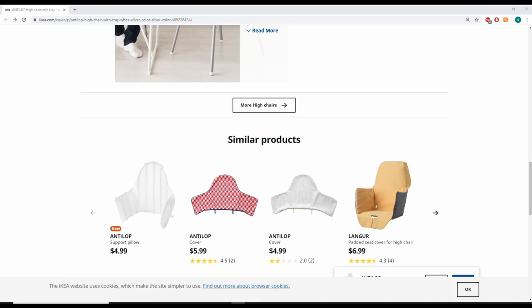As for accessories, there's not that many options, but there are seat covers. If you purchased one yourself, let me know down in the comments below which one you liked. Over here on the website, these are the chair covers you can choose from. I purchased the Langer one. It's also very easy to wash — you can hand wash it or throw it in the washing machine. I'll show you what it looks like in person.